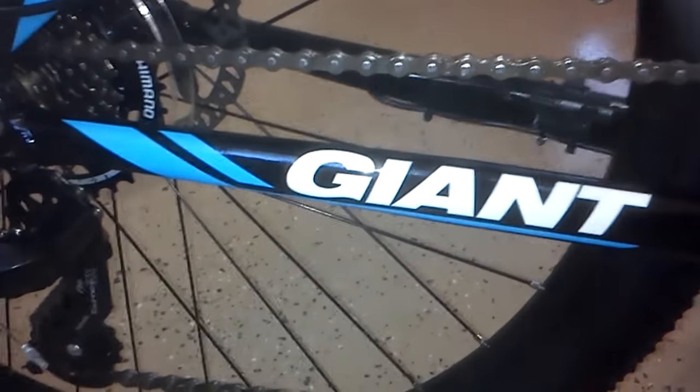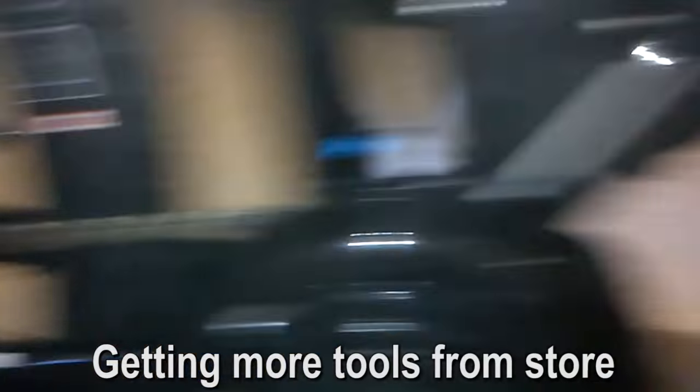I still gotta put my own one together. Spent about 8 hours putting the battery, the motor, the crank, and the crank guard. Re-putting the chain on, adjusting the front brake, putting a new brake lever on. It has a cutoff here so when you pull it, it cuts the engine off.